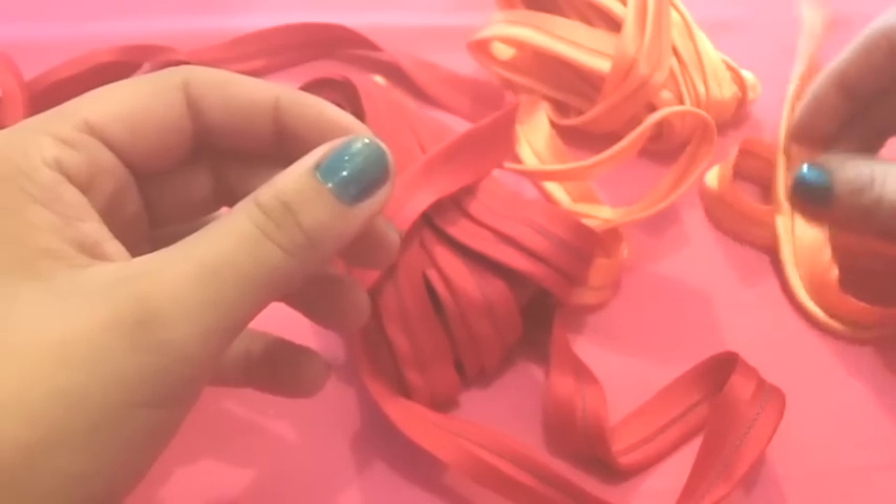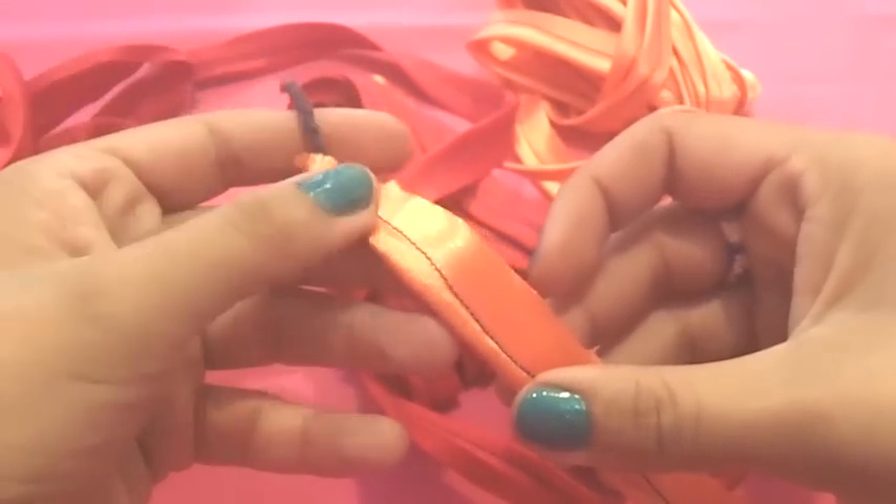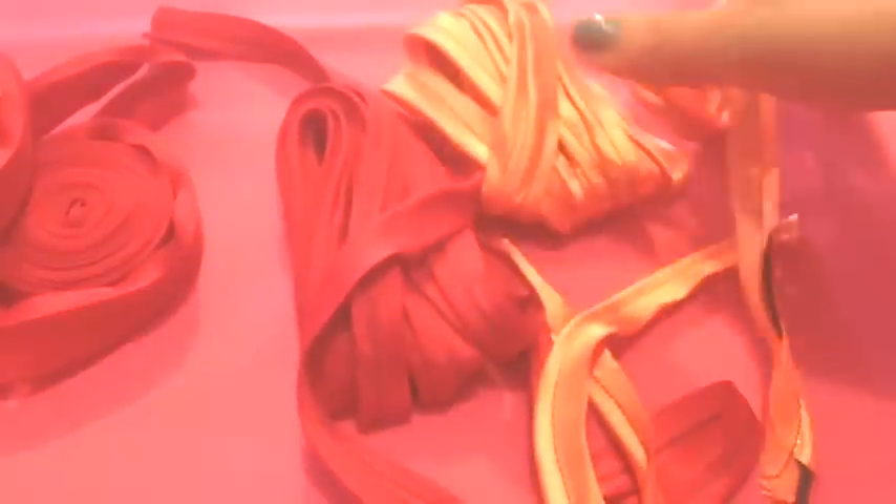These two are flat for a flat finishing, and this one has a cord inside for a rounded finishing. You have to use it in the same way. If you don't know how to make it, don't miss my next video on Sunday because I will show you how to make all this stuff.